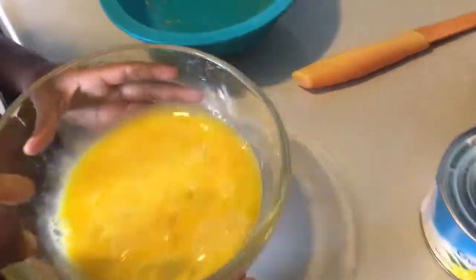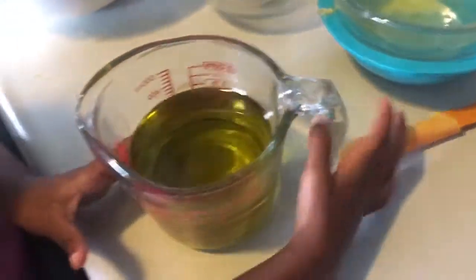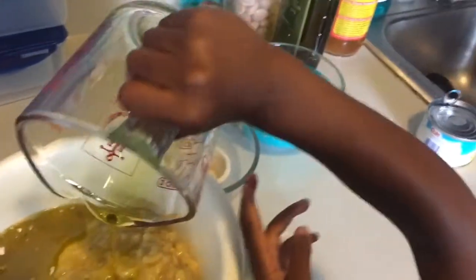Next we have three eggs beaten — you want to beat them up first. Next we have one and a half cups of oil. For this we're using olive oil. I'm not sure how it'll turn out because I usually use vegetable oil, but I don't typically buy it, so I'm going to use what's on hand today.